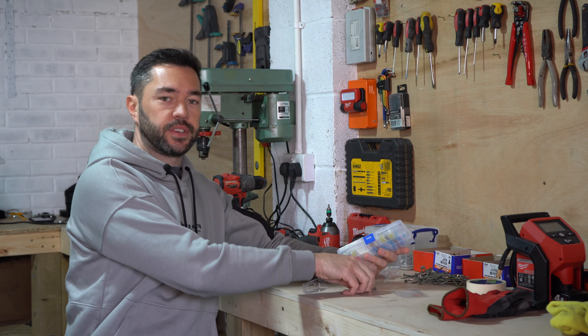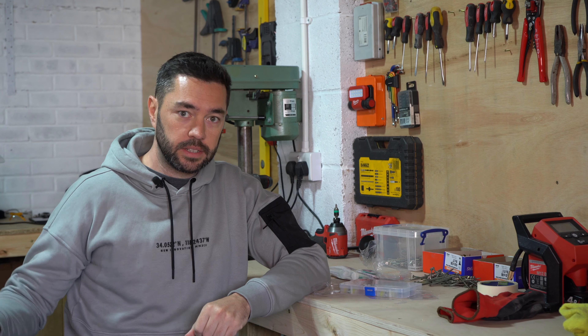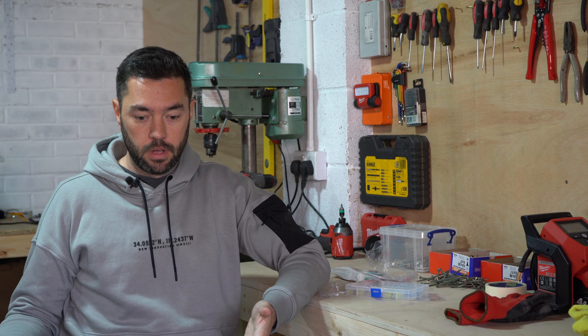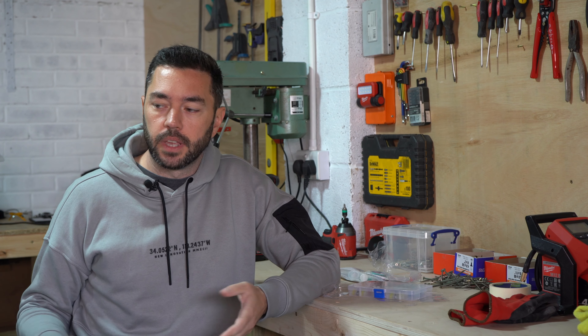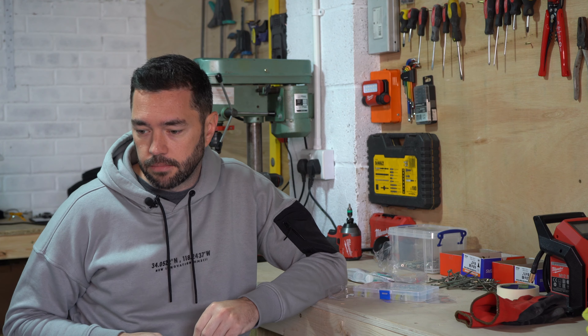Hello and welcome back to another episode. I hadn't planned on making this video — it should be MOT time — but somewhere between the welding work, the car being outside, and it being driven into the garage, the car no longer runs. It starts up okay, runs for a few seconds, and then dies every time. So this video is all about finding out why.